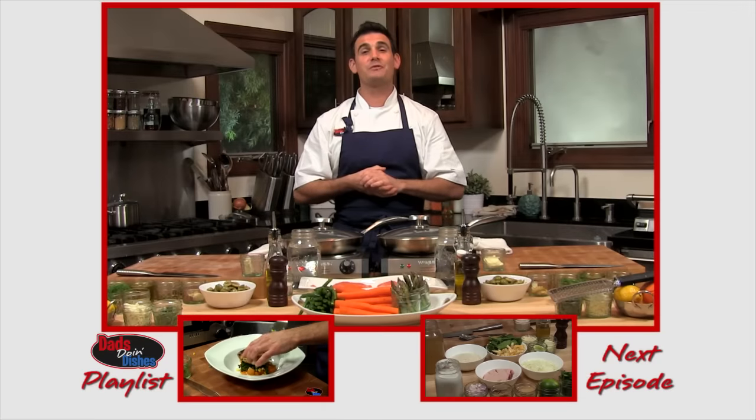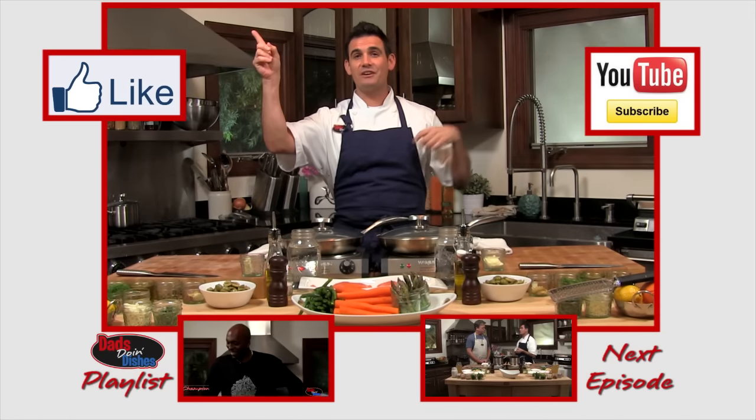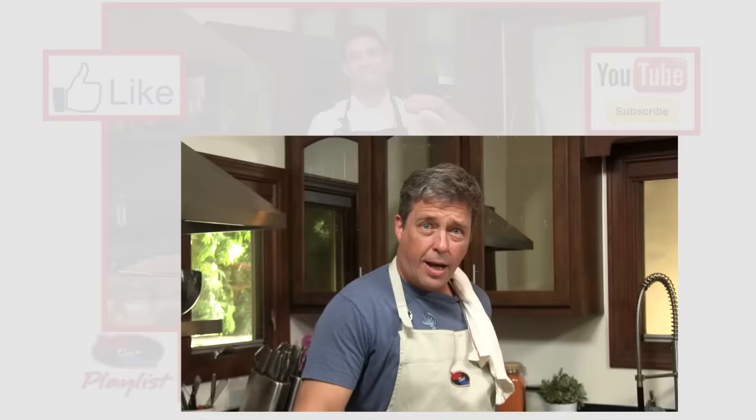Hi, I'm Chris Gradystick. Thanks for watching Dad's Doing Dishes. Click up here to subscribe, over here to like, and down here to share. Hi, I'm Brian McNamara — check me out on Dad's Doing Dishes.